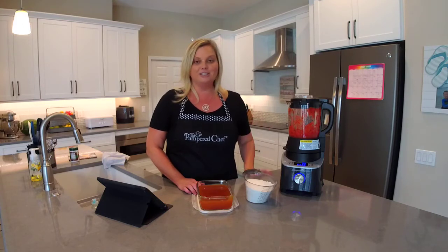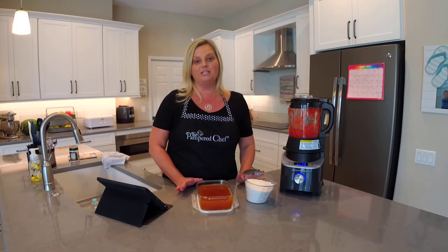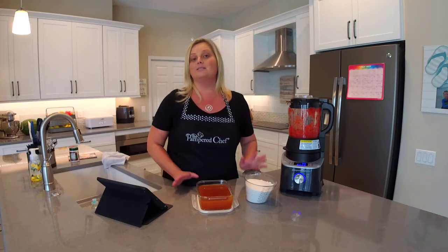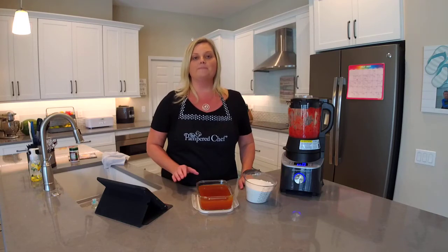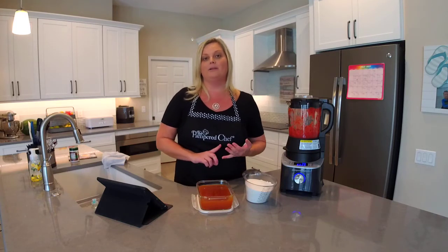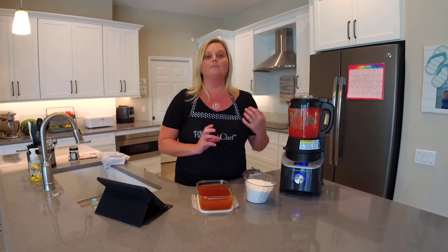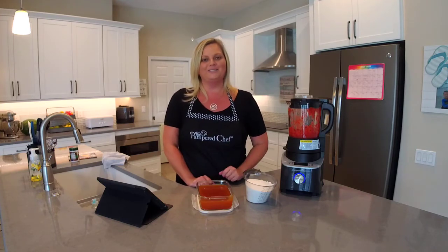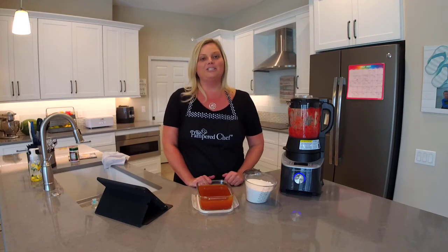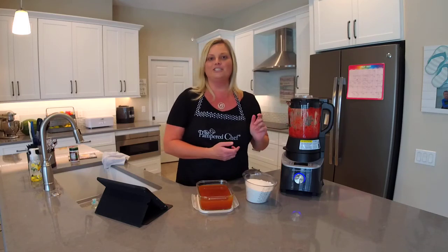I love the Deluxe Cooking Blender for this purpose, and I hope you guys are inspired to make your own homemade jam or jelly. This makes great gifts — teacher gifts, birthday gifts, Christmas gifts. If you're going to share it, make sure they know to keep it in the refrigerator or freezer. If you know how to pressure can foods, you can do that and it would be shelf-stable — but only if you know how to do that properly. If you have any questions about how to make jam or jelly, just let me know. Y'all have a great day!